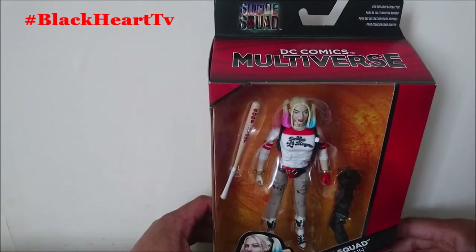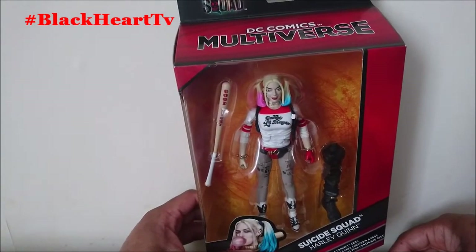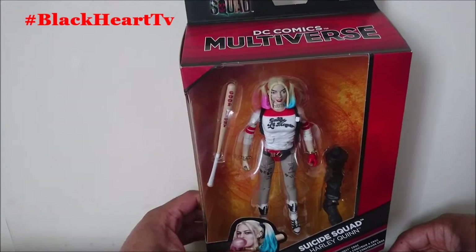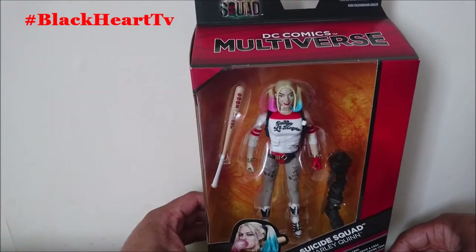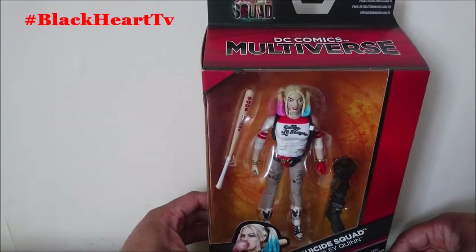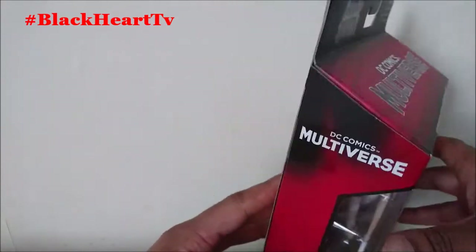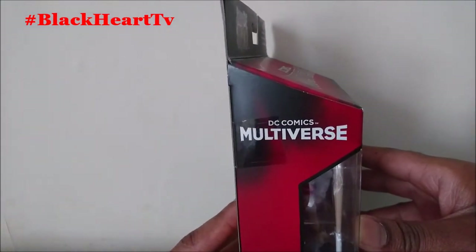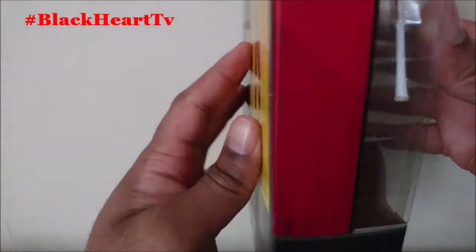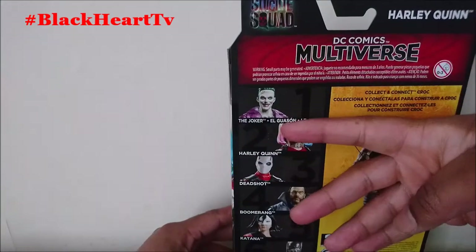When I went to get this figure, the Joker, Batman, and Harley Quinn were all available, but I only picked up Harley Quinn and Batman. I wish I'd picked up the Joker as well — hopefully I'll get it again very soon.